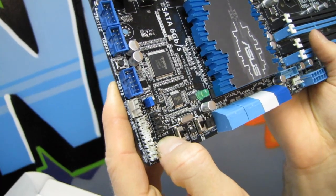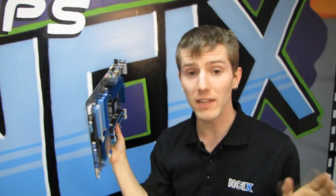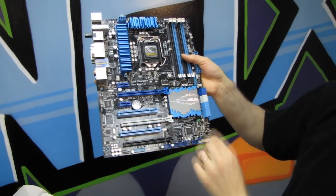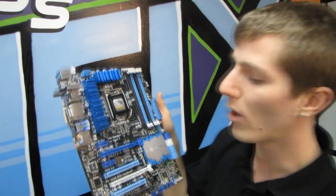One more thing I nearly forgot — the Thunderbolt header. ASUS will have available for their full Z77 board lineup, with the exception of the WS board, a PCIe 4x riser card that you can install and then run a cable to the TB header, adding Thunderbolt compatibility for a very reasonable cost if you have a Thunderbolt-ready device you want to use.